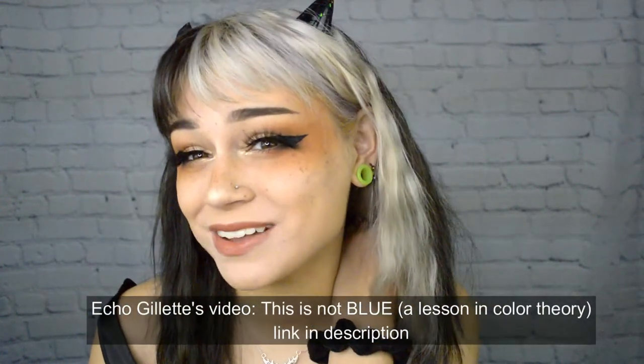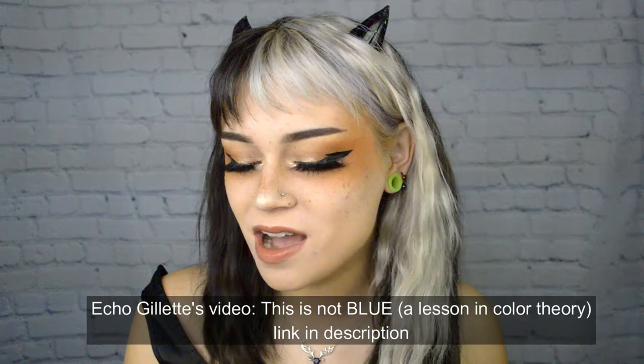I want to give you a better example — a YouTuber named Echo Gillette did a really good job explaining this, and there are also videos by Wengie and Cameron Baba that go into further depth with real examples. What I really want to focus on today, because it makes a lot of sense with hair color theory, is color correction and corrective color theory: using complementary colors that are opposite from one another to cancel each other out in order to get to a neutral tone.